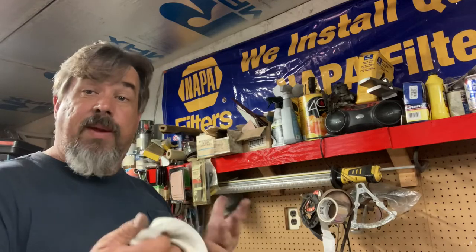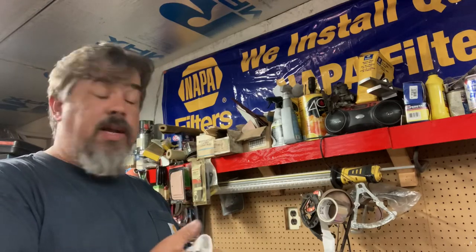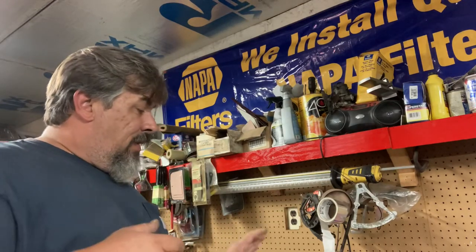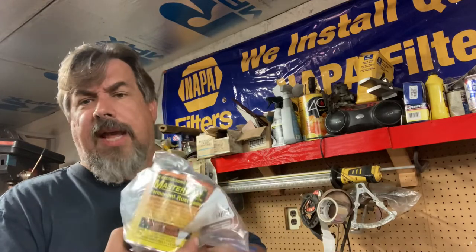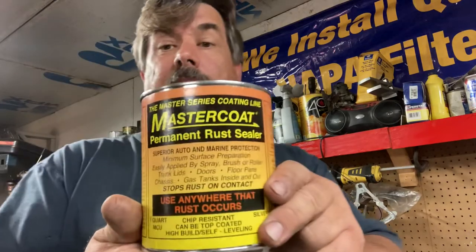A few things you want to know about this product: it's about $58 a can for a quart. It's a little more pricey than some other products, but it's really worth it. It's expensive but you get a lot — this paint is phenomenal.